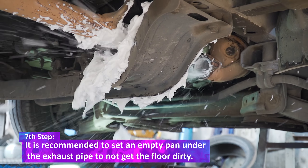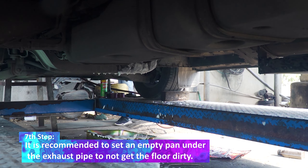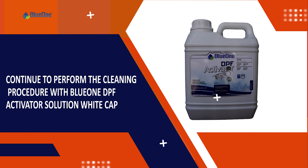The seventh step: it is recommended to place an empty pan under the exhaust pipe to avoid getting the floor dirty. Continue to perform the cleaning procedure with BlueOne DPF activator solution, white cap.